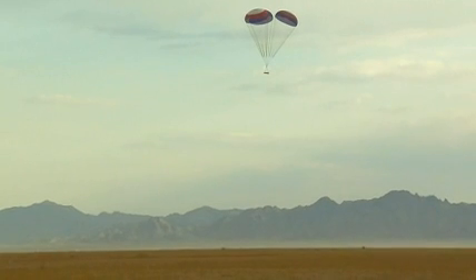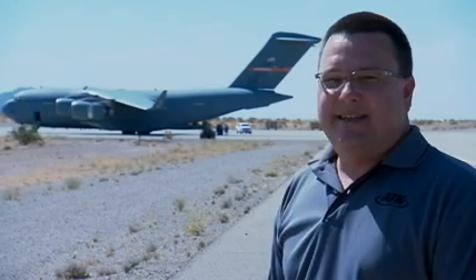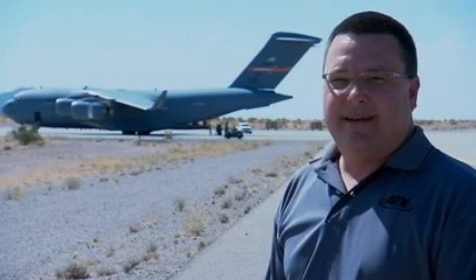The test was spectacular to see — three 150-foot diameter parachutes fully inflated at one time dropping against the desert background was just awesome. This is a big milestone for the development of our Ares 1 main parachutes and a great test in preparation for our Ares 1X flight later this summer.